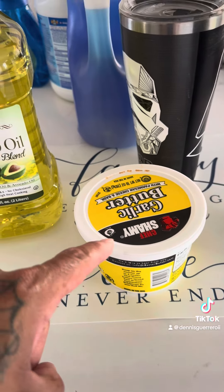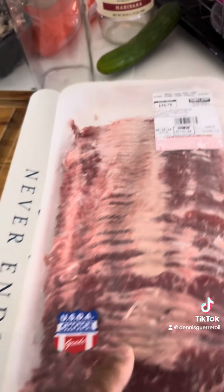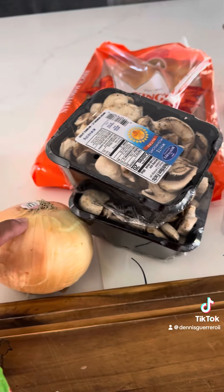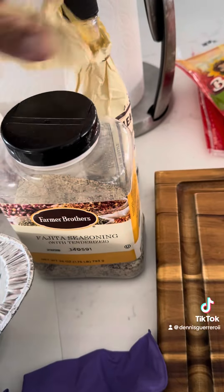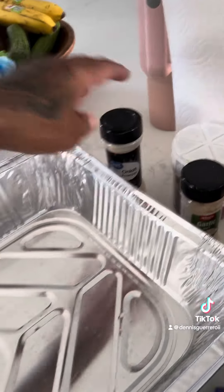I got garlic butter because I'm going to toast the slider bread, avocado oil for the griddle, some meat that I'm about to shred up, pre-cut mushrooms, an onion I'm going to cut, provolone, Hawaiian bread sliders for the family, my famous fajita seasoning, Worcestershire sauce, garlic, onion powder, and a dash of Larry's.